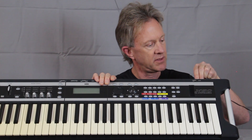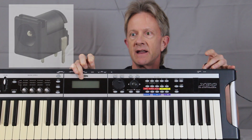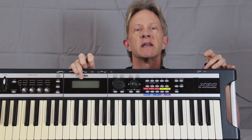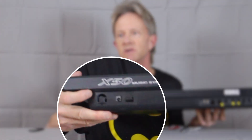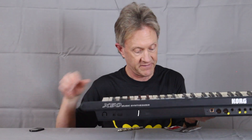Hey everybody, it's Steve. I wanted to tell you about how I fixed my Korg X50 synthesizer. When you plug in the power supply, it's a bad connection. So you just slightly wiggle it, and the power keeps going out — it's just intermittent. I decided to go in and figure out how to fix this on the back and basically replace the jack.